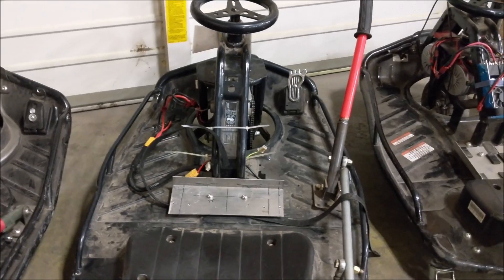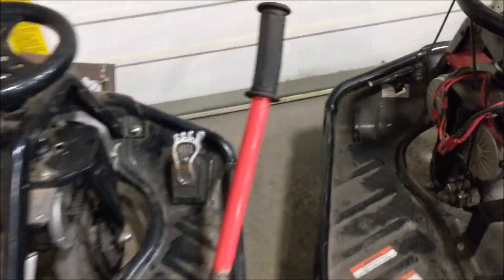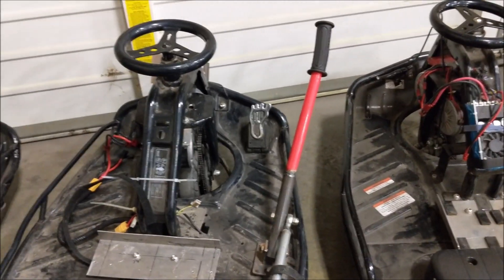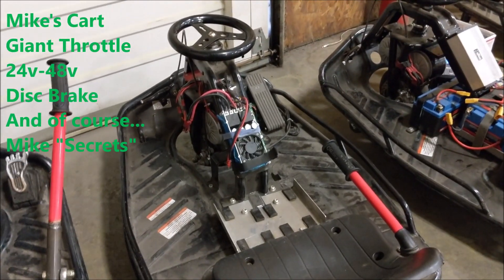There's Mark's cart — that one is dual motor. You can kind of see there how the bracket works. Dual motor, modified speed control, 48 volt. Of course the footprint gas pedal — gotta have that.